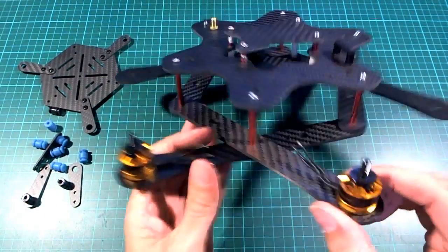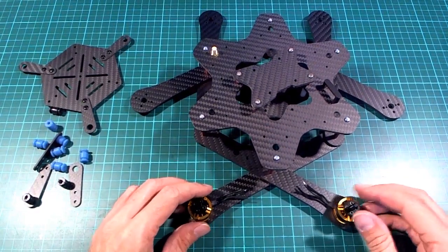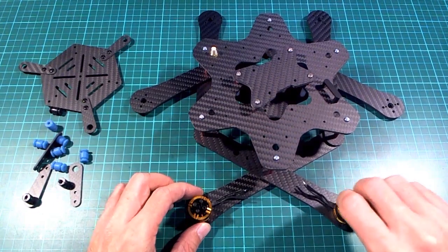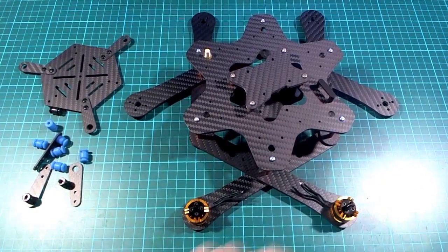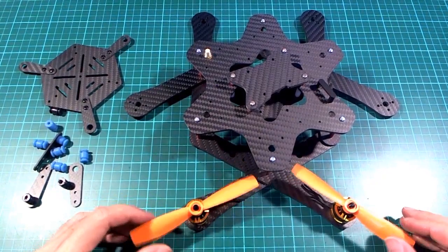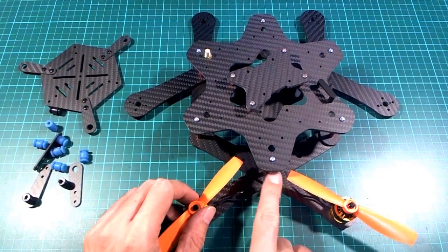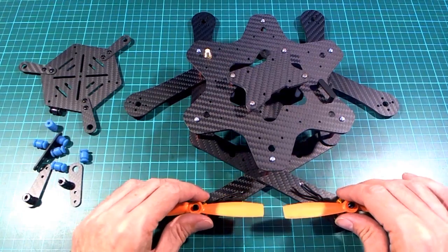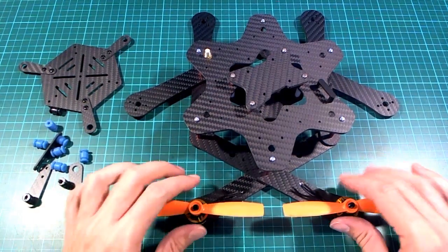The motors I'm planning to use are the DYS 1806 motors - the nice cheap gold ones. They don't always come out of the factory perfectly, so I've had a few bad ones that I had to get replaced, but when you get a good set they are pretty decent motors for the price. The props intended to use for this are 5030 5-inch props. You could actually fit a 6-inch prop regarding standoffs, but a neighboring prop is going to be a problem if you're using 6-inch props.